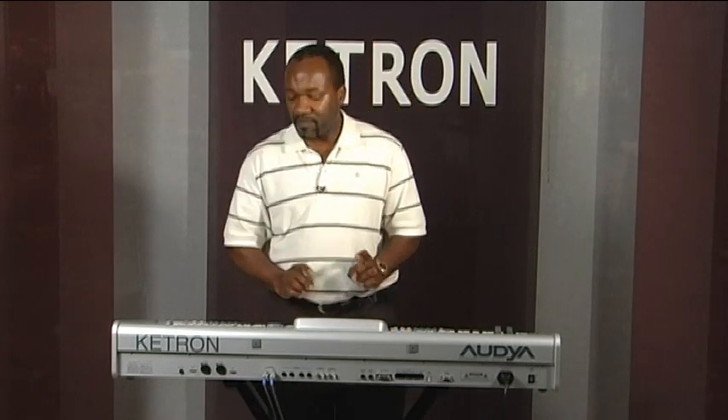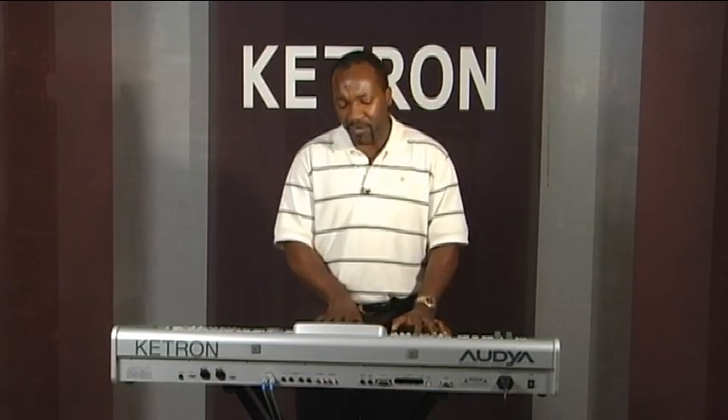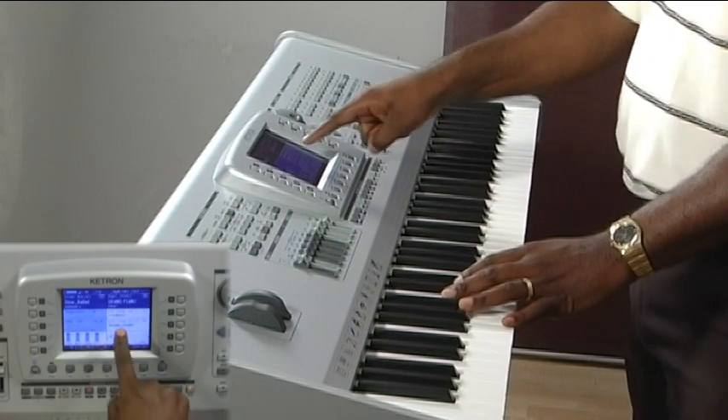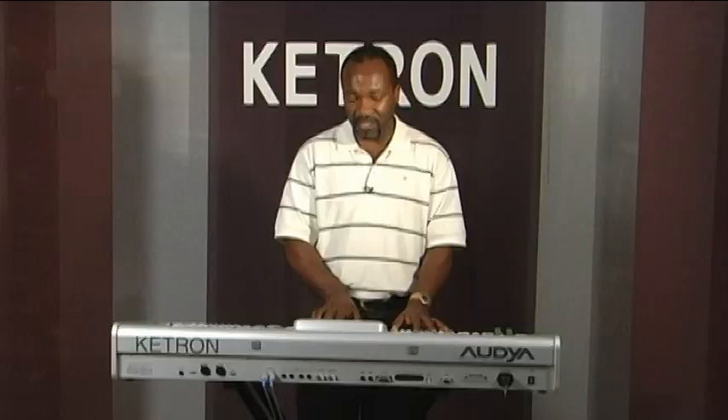One good feature on the Audya is something called Second Voice. You can instantly assign a second voice to the grand piano. So while I'm playing, if I want to make that voice a little richer, the screen tells you what the second voice will sound like when you turn it on. I press Second Voice, and with OS 2.0, you can see what my second voice is. In this case, the second voice is strings.